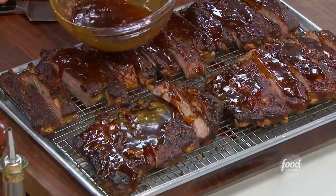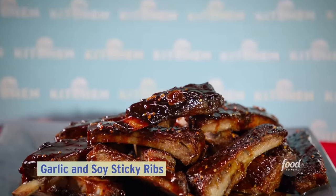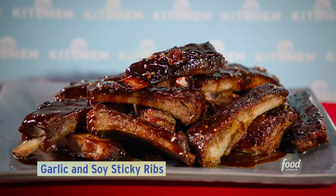Get your napkins ready because I'm showing you the ultimate slather with my garlic and soy sticky ribs. That deserves a round of applause before I get in. This is not very Frenchy — people don't know oven ribs are the best ribs.